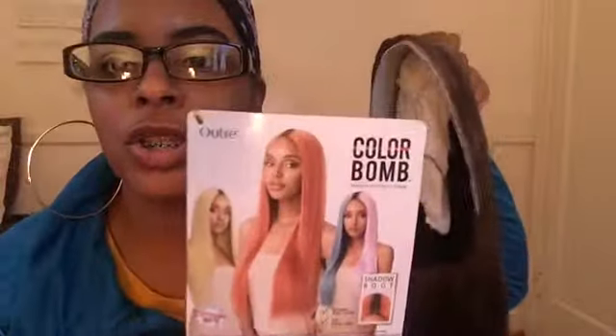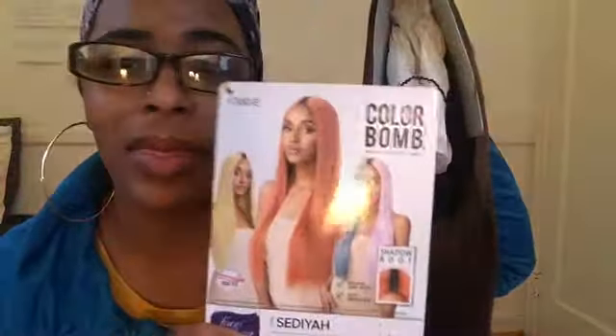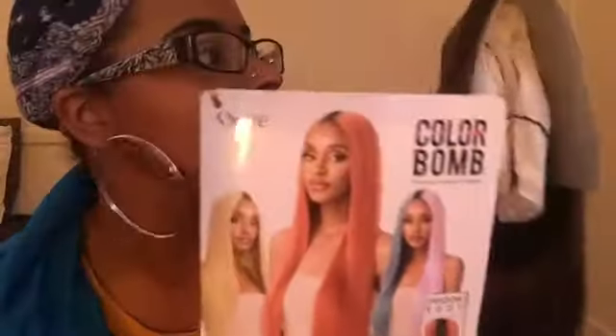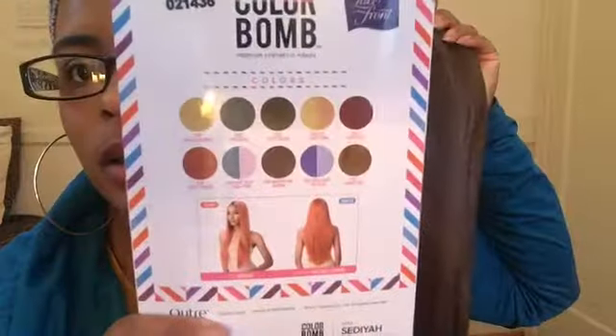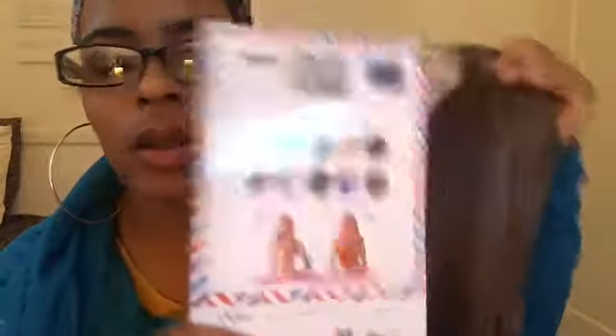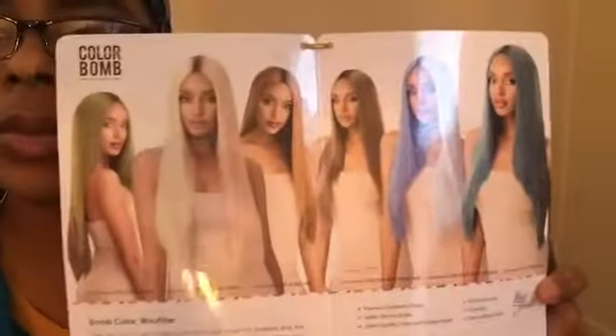You've got the stock card — let me show y'all. It shows the colors, and that copper color is really what I'm feeling, y'all. Really, really close. They've got the shadow root, which we'll all see in a minute. On the back it shows the other colors it comes with, and this is a really good stock card.